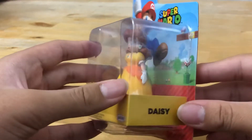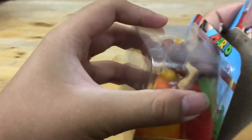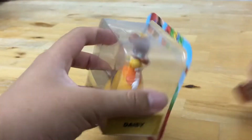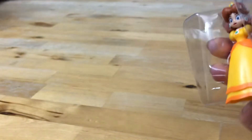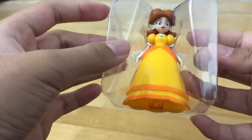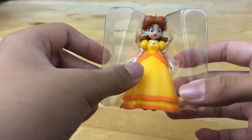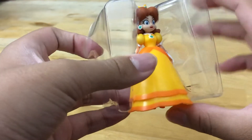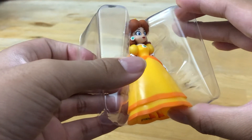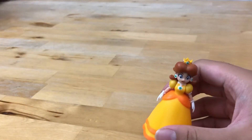We'll be opening this and reviewing the figure's condition and the articulation. So far, so good — I think the condition is quite good. It's just like the other Peach that Jack's Pacific released the other time, and this one's an easy opening, unlike the previous one of Wydnabit.